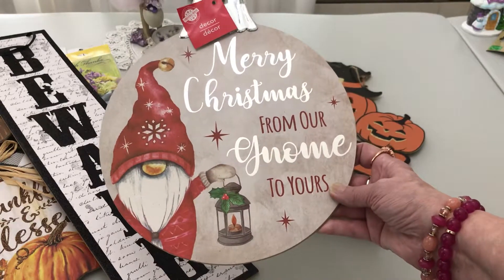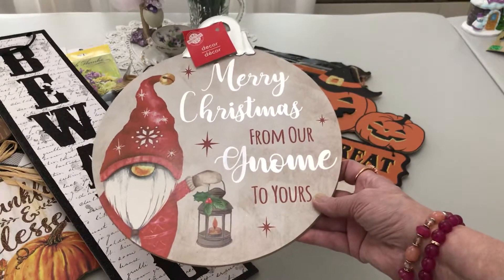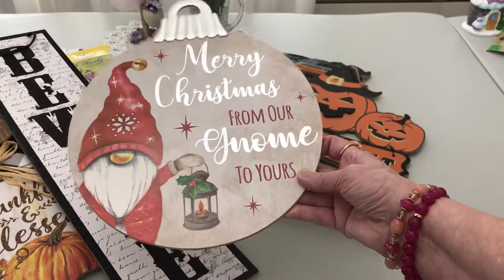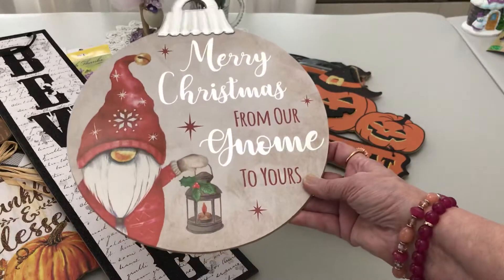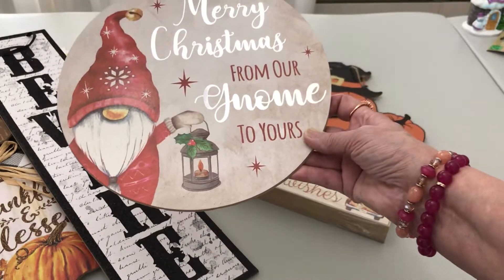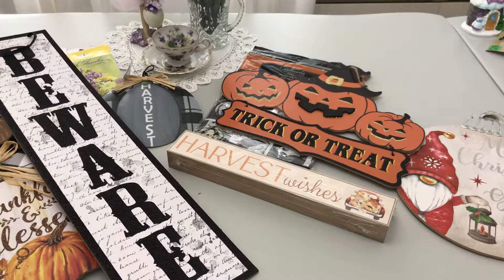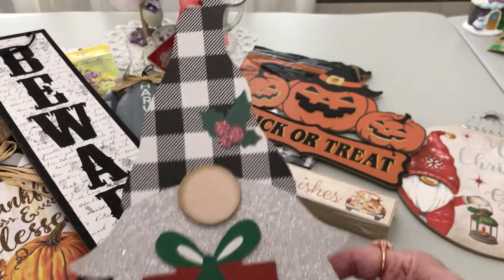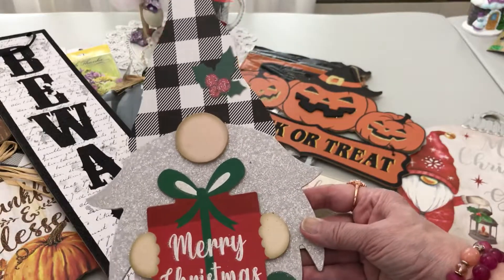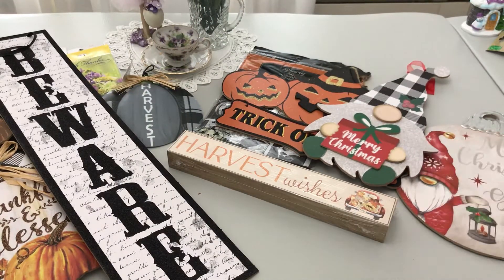Now Christmas is coming into play! We all know how popular gnomes are — I've liked them since the early '80s when the Book of Gnomes came out. Look at this ornament: the top is metal with metallic silver and a little lantern. I might put some stickles on the lantern for glitter. And this gnome — his beard is nothing but glitter! Love the nose, love the hands. For a dollar, you cannot beat that.